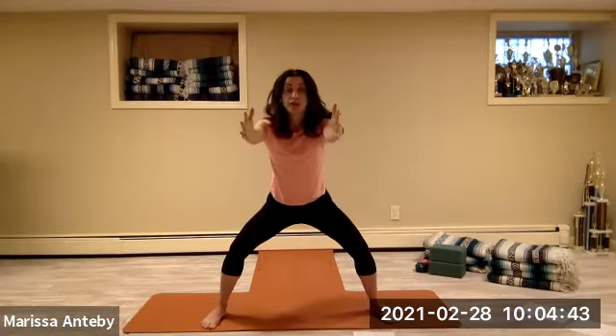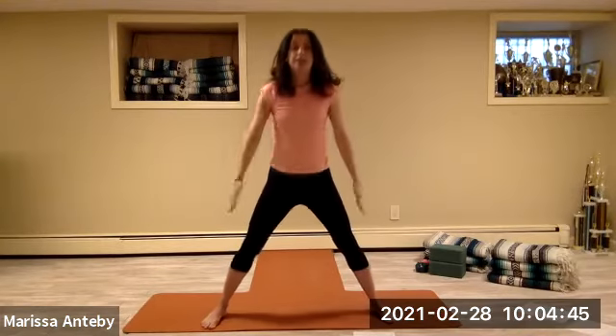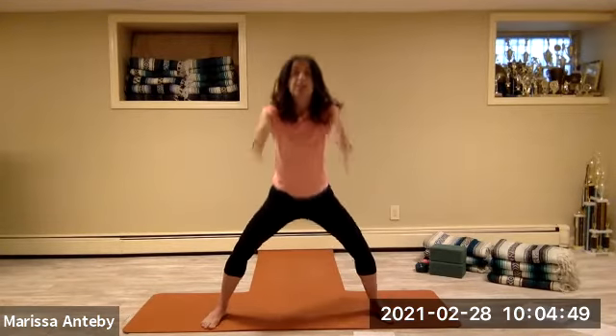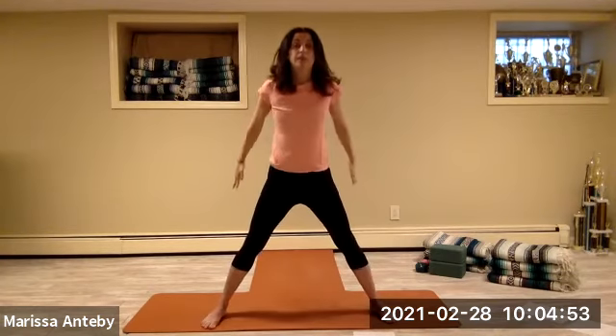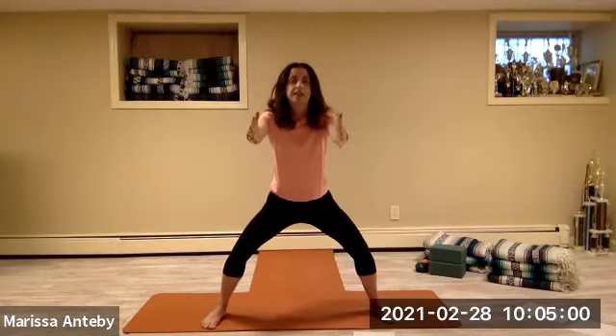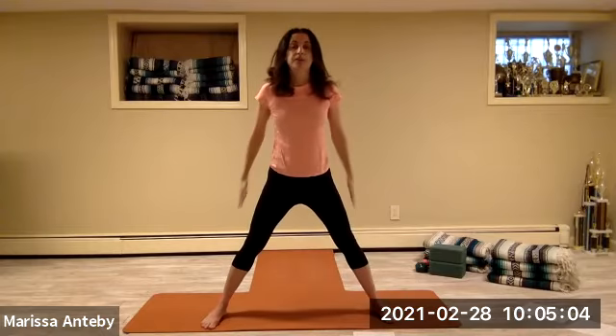Let's come to center with the knees bent. Reach your arms forward — you're squatting down. Come to stand up, hands go backwards. Squat with your arms coming forward, stand up with your arms going backwards. Continuing for a count of eight — backwards with the arms.